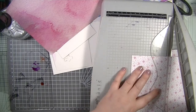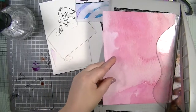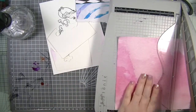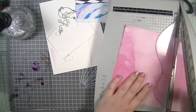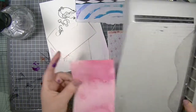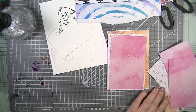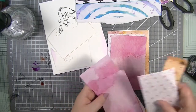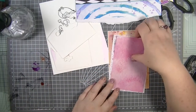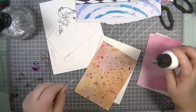Then we're going to have this one at five and a quarter by three and a half — excellent. All these patterned bits can go back in my scrap box. I'm just going to use my art glitter glue to start sticking.